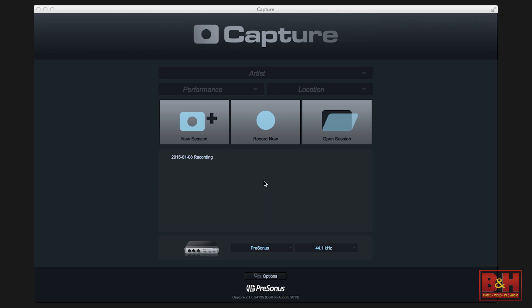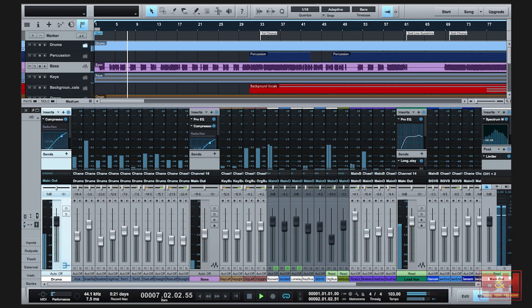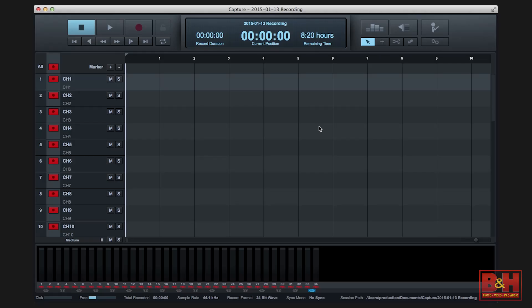PreSonus also includes its Capture and Studio One Artist software. You can use Capture to quickly record a live show and then open that recording, complete with the mixer scene, in the Studio One DAW. The second Firewire port is for additional externals, like a hard drive. Now don't despair if you're less than thrilled by the idea of Firewire 800 — PreSonus indicates that AVB, Dante, and Thunderbolt option cards will be available very soon.